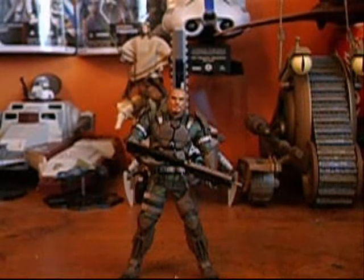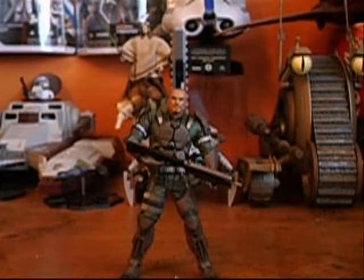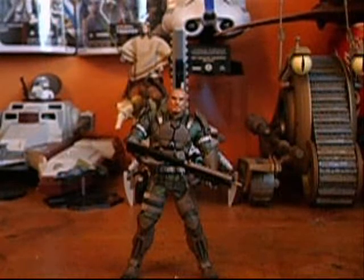Now that Series 7 is out, people are asking if the quality is better, because the last series — Series 6 — was just terrible with the articulation and everything, with the figures breaking and the joints very, very tight. I will say that they have significantly improved the quality of these figures.